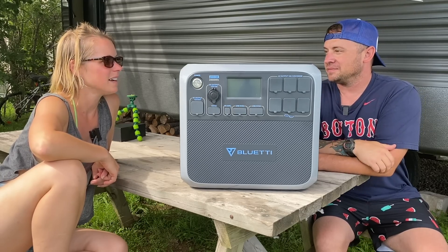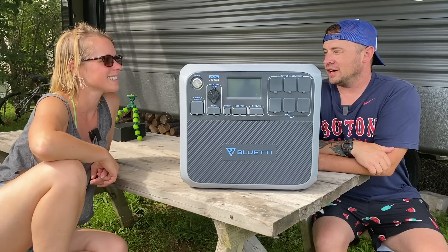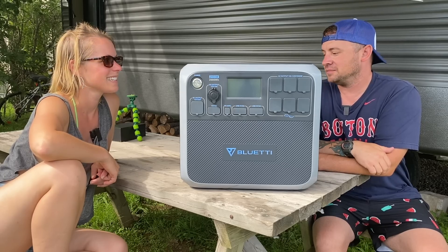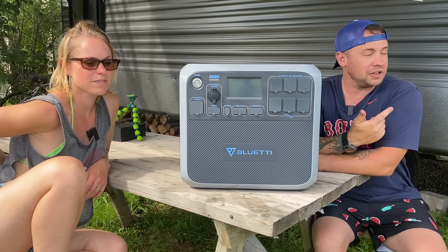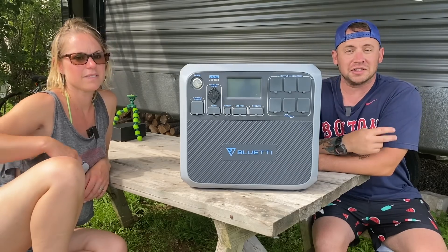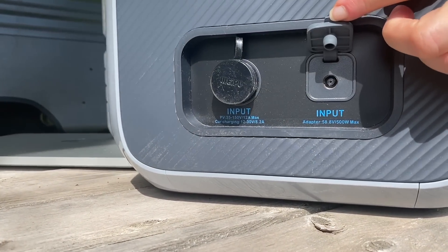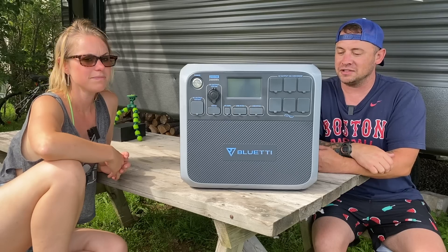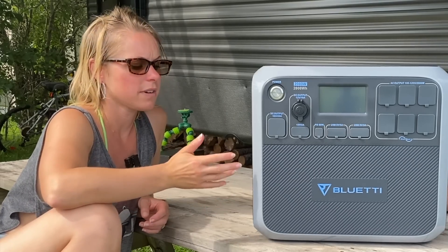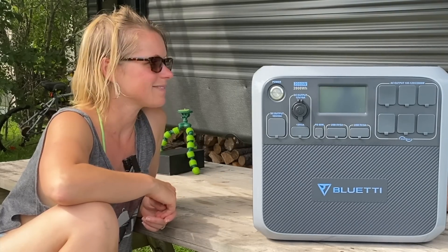That's like our generator, except it doesn't take gas, no oil, none of that. It doesn't make the annoying noise of a generator — there's a million things that a generator has to do. This thing you can charge with solar, in your vehicle, or just plugged in. You can actually plug it in with two different things — it only comes with one, but you can get another one and charge it, or you can charge it with solar and wall power at the same time. It's crazy — 2,000 watt hours is a lot.